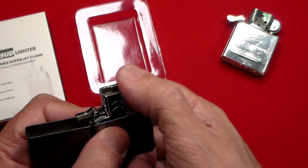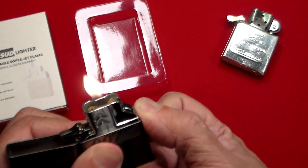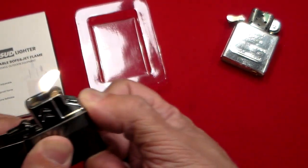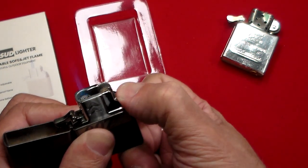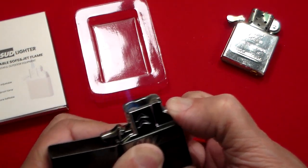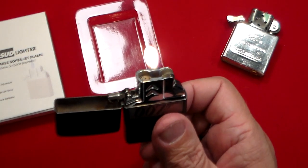It can be just a soft flame — let's see if this works right here. There we go, soft flame. So that would be for whatever you want to light in a gentle manner. Or you push this button and you've got the jet flame right there.